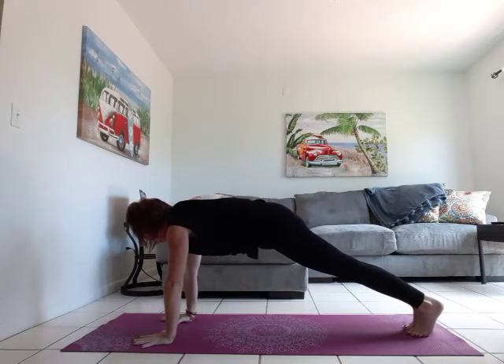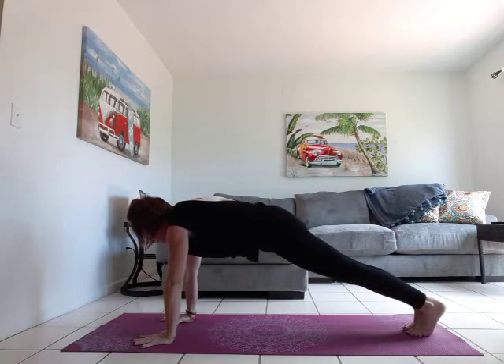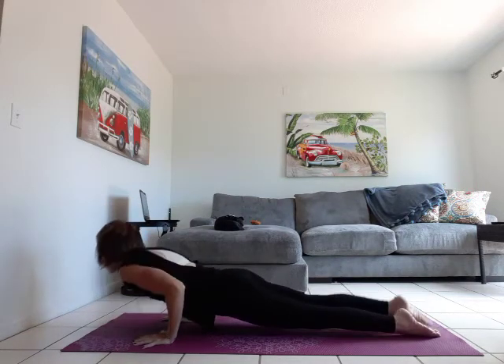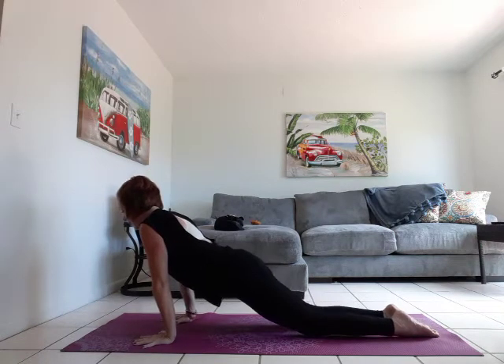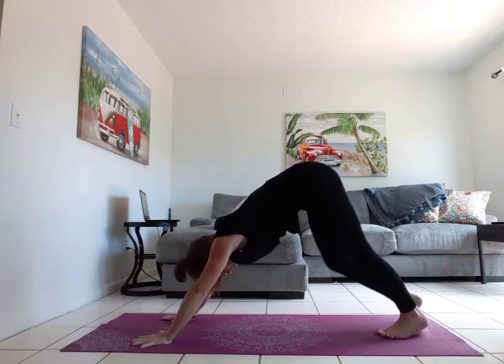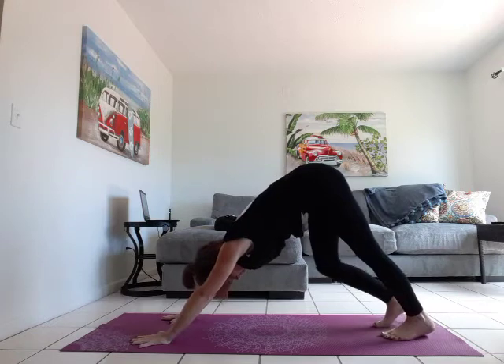We're going to take a vinyasa here — use your knees if you need to modify your chaturanga. Inhale forward, exhale halfway down. Inhale upward facing dog, and exhale down dog. Hold here for three breaths — you can hold your down dog or pedal through your feet.